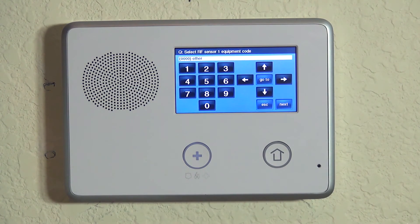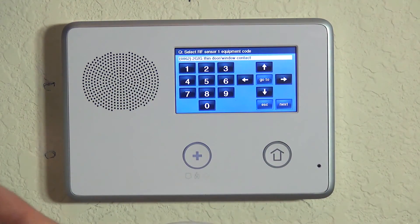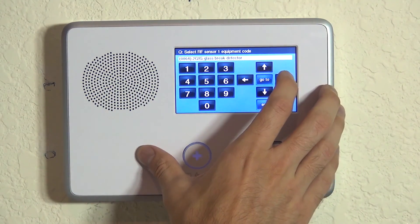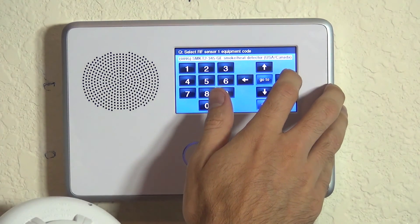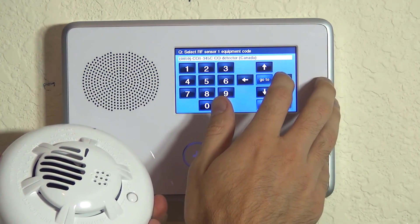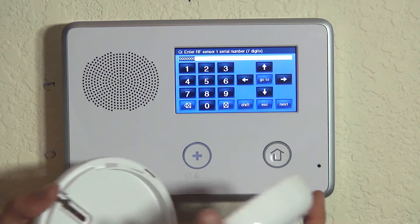Now we are asked for the sensor equipment code. This is not really going to affect the way that the sensor talks to the system, but if you are monitored, this information goes out to alarm.com and your alarm company will know exactly what type of device you're using. While a Honeywell wireless carbon monoxide would work with this system, we want to tell the panel and our monitoring company that we are using the 2GIG CO detector. We highlight that option and hit the down arrow, and now we're ready to program our serial number.